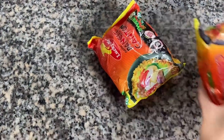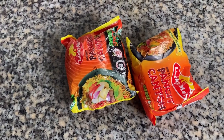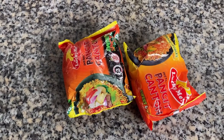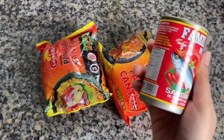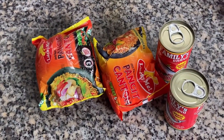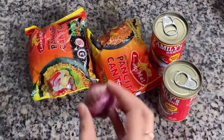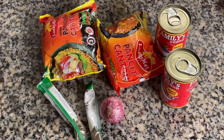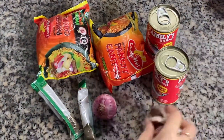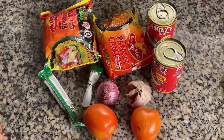The ingredients that you will need for this recipe are: two Lucky Me Pancit Canton sweet and spicy — one pack costs around 10 pesos, so the two of them are 20 pesos. Two cans of spicy sardines that cost around 21 pesos each, so roughly 42 pesos. Onion, pepper — that would cost about 7 pesos — garlic, tomato, and salt.